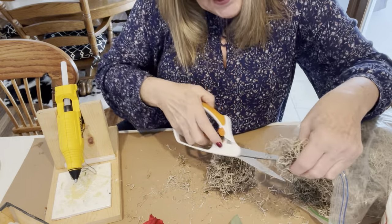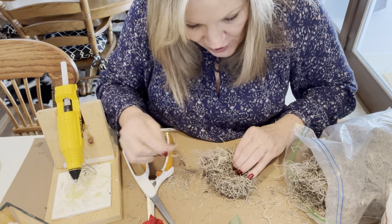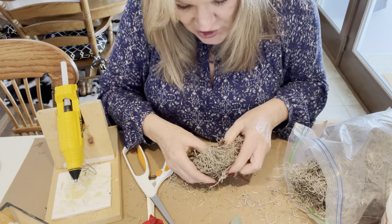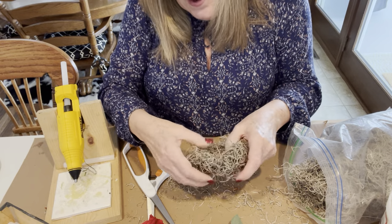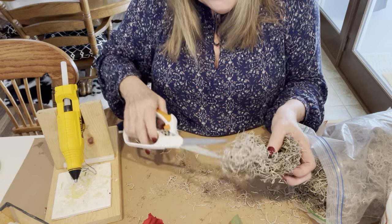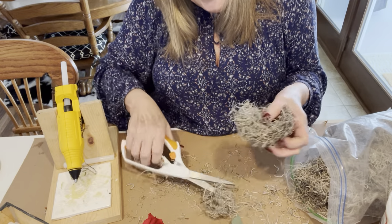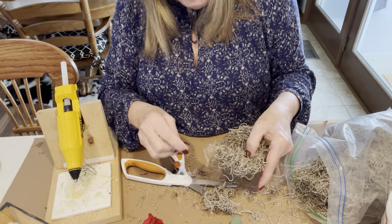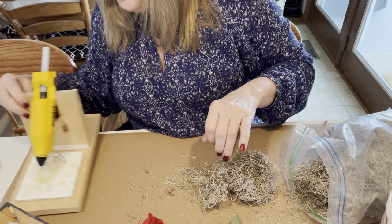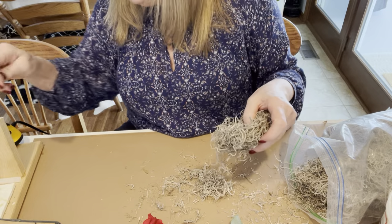I'd love to take a second and thank Melanie for inviting me to be part of another craft-a-thon. I have enjoyed all of them and I know she's doing something different this year, so it will be fun to see how it all works out. I don't want the nest too big because I have my main project here that I'm going to do with you guys. I know about the size I want it to be, so let's just call this one done.